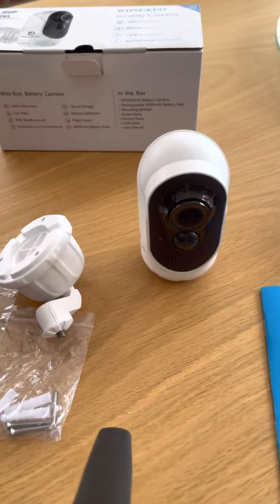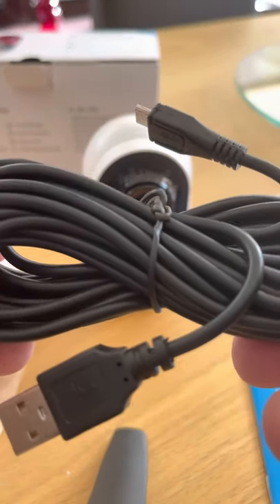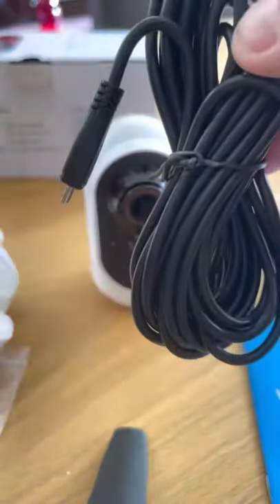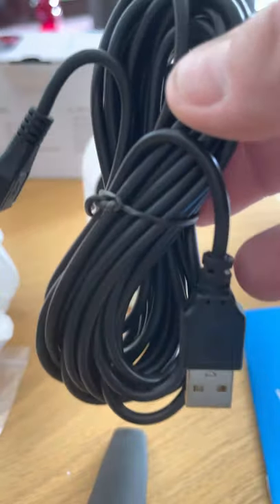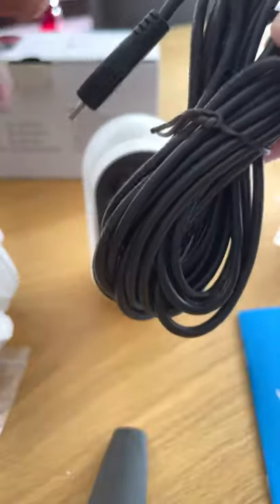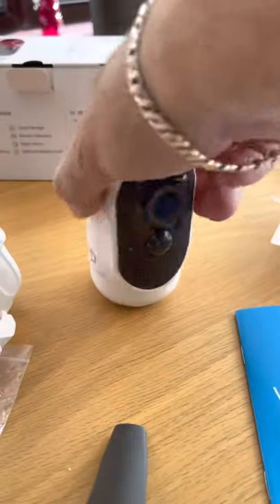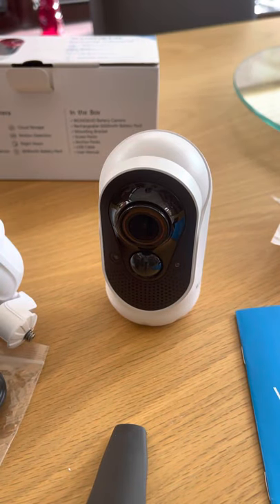I definitely recommend it — I'll put the Amazon link up. Another thing before I go: look at the length of that charging cable. If you've got the camera outside a bedroom window upstairs and there's a USB socket nearby, you can run the cable out the window straight into the back of the camera and recharge it without even taking it off the wall.